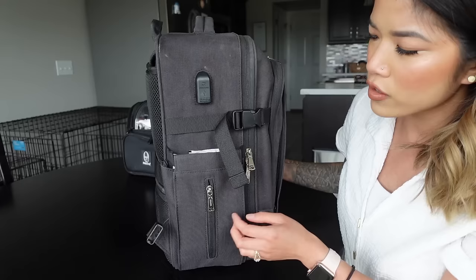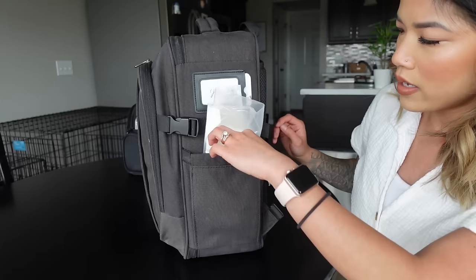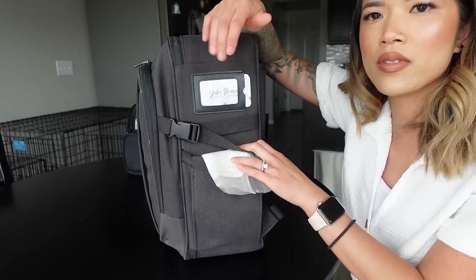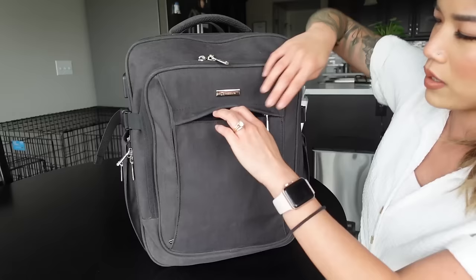You can also put tissues in here — unzip it and feed the tissues out through the little slot, though I've never used it that way. On the other side, there's another side pocket where I keep tissues and paper towels just to clean up after myself. There's also a clear pocket you can use for IDs or business cards — I just put my business card right there.